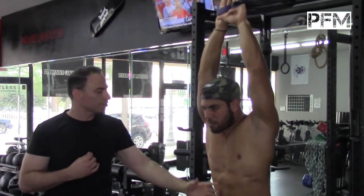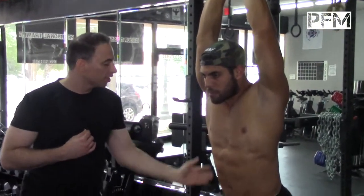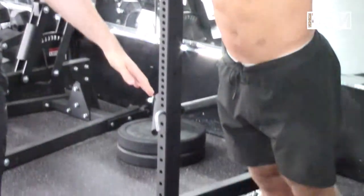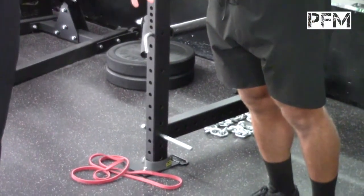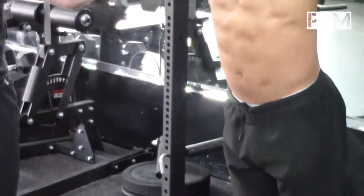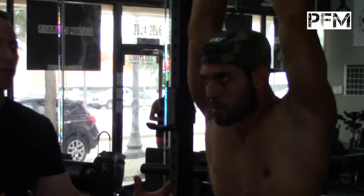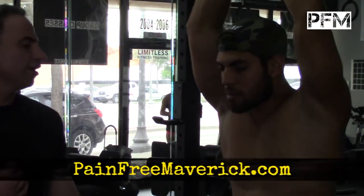He's optimizing his pectoralis muscles, his rectus abdominis muscles, his obliques, his quads, his shin muscles, and his lower foot muscles as well. Basically this is the whole anterior chain that's working right now, and you can shred really nicely with a five-second hold — then relax and do it again.